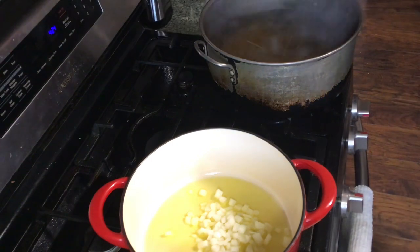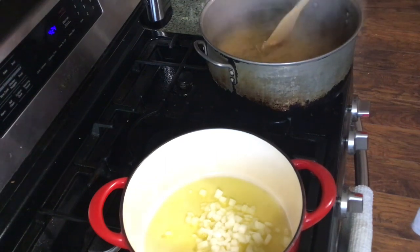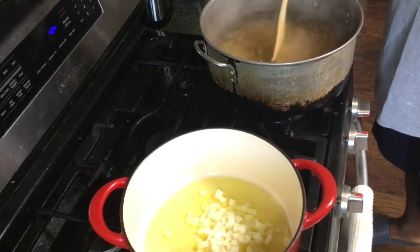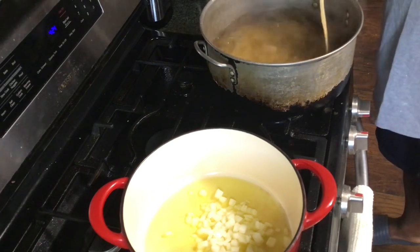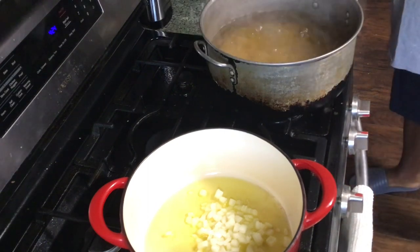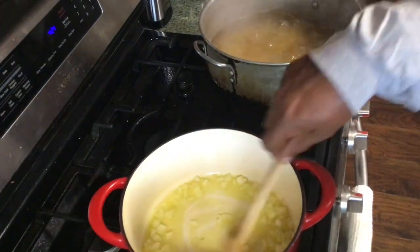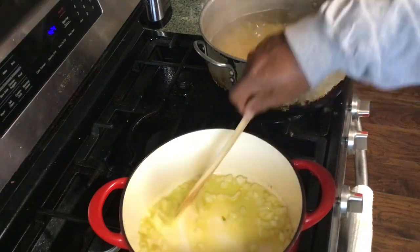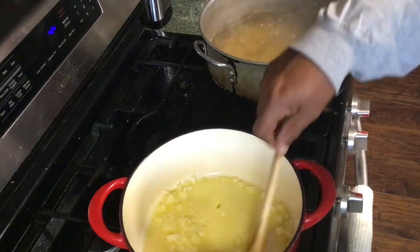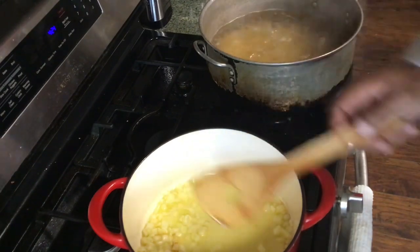We're back in Dallas. It's all good, the weather's fine. I got nothing to complain about. Let's stir that around a little bit. Looks like I got some onion skin in there. Let me turn that down just a little bit and see if I can't fish that out of there.